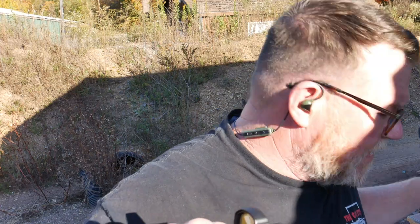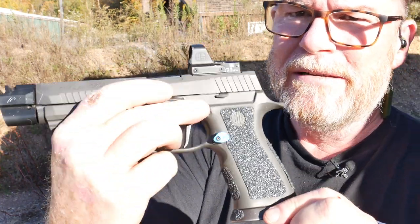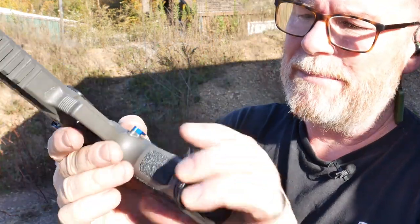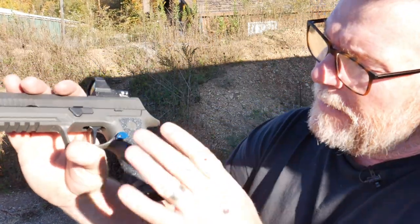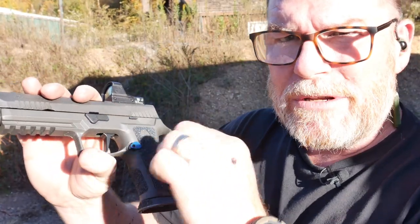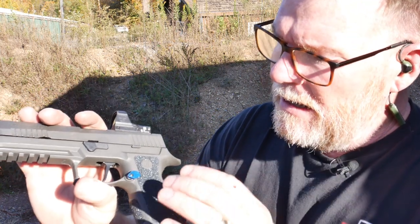So I thought it'd be really interesting to show you this. This is the SIG Legion X5 with all the cool accoutrements on it. This is the Gorilla tape that I put on here — it's very, very rough. I was thinking I could probably get a laceration from it. What I did was lay a piece of paper over top of it, run it back and forth to see what's underneath, and that created my grip pattern. Then I put it on the backside of the Gorilla tape and cut it out.